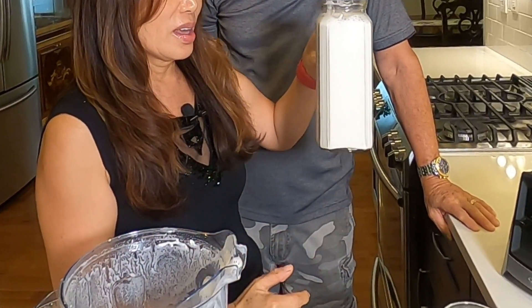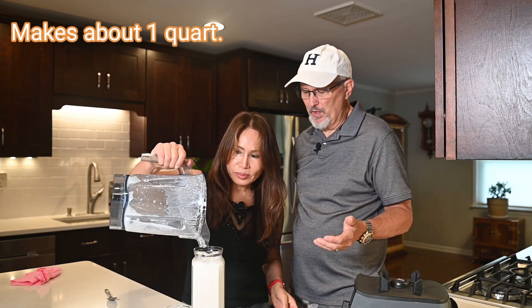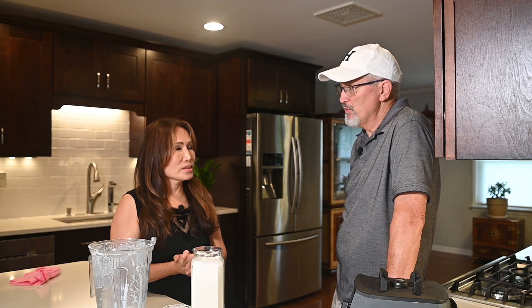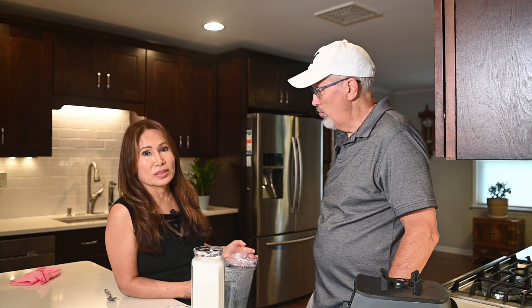That turned out really nice — that's about a quart. Pretty simple to make, and you couldn't make it much healthier. Next time we'll be making soy milk, so please come back for that video. The process is a bit different — you have to soak it overnight and then actually cook it.